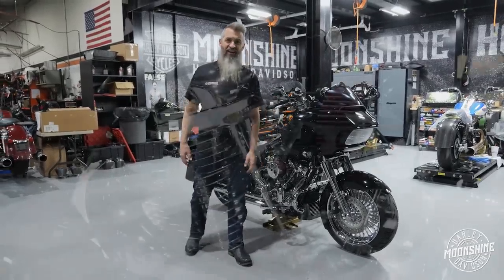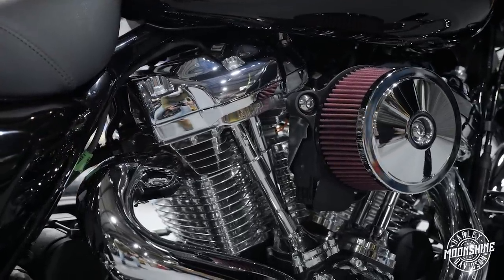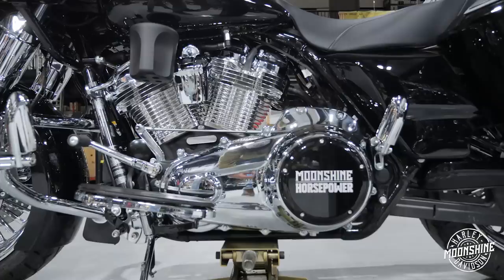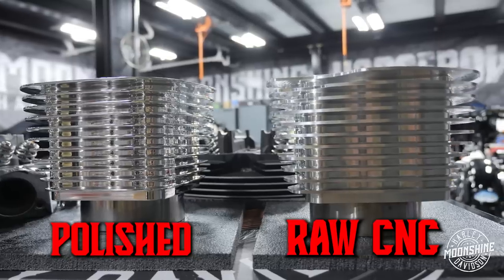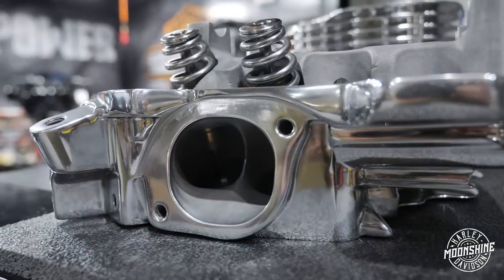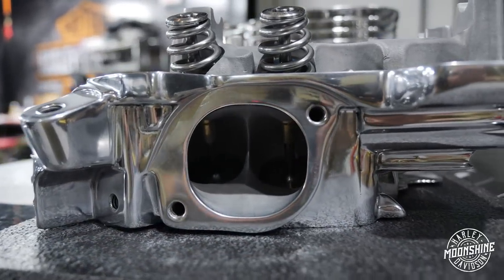The power plant of this bike is a Moonshine Horsepower 135 cubic inch M8 Devil Runner, and it is all polished — full polished. We have the CNC MHP Game Changer cylinders that are show polished, along with a set of Moonshine Horsepower monster heads that are show polished. Very cool setup.